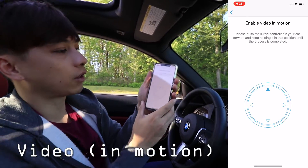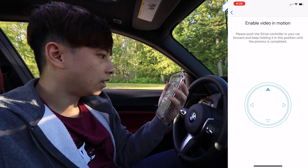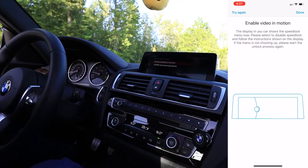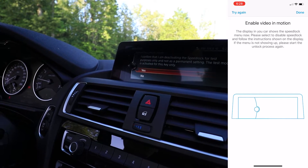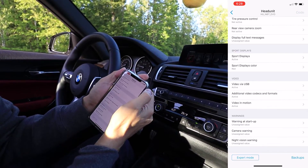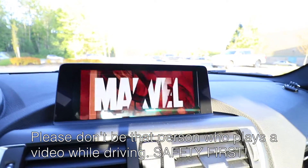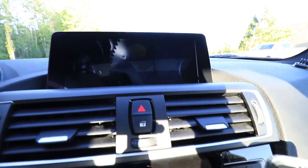To enable video in motion, you actually have to follow the instructions here, which is to hold the iDrive button forward and hold it for a while until the process is complete. So let's go ahead and try it out — just activating. Looking at the screen: select speed lock, normal speed lock function, and deactivate speed lock. So deactivate — I confirmed that I'm deactivating the speed lock for test purposes only and not as a permanent setting. The test mode is activated for this key only. Press done. So now here's the video — does it work in motion? So far it is, not really moving much though. Oh well, it works.